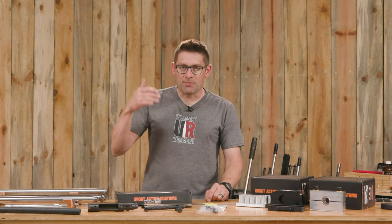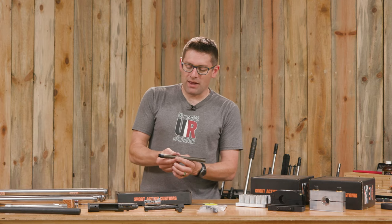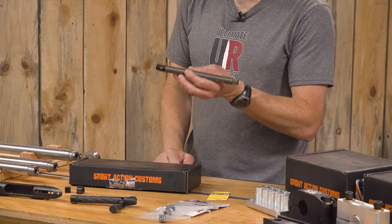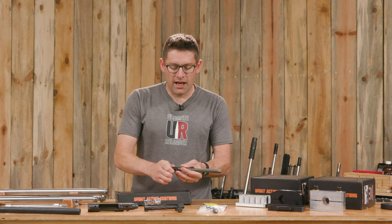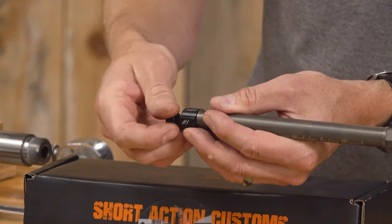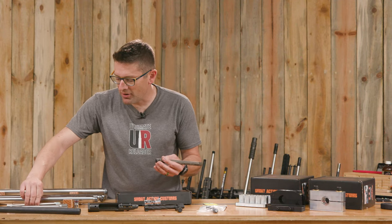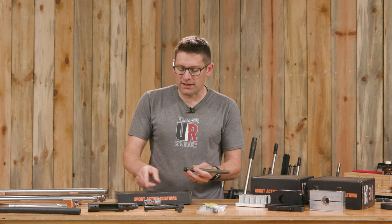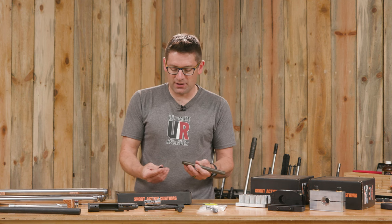Short Action Customs has come up with a modular system that uses the internal surfaces of the receiver to tighten the receiver onto the barrel. It's got a bumper on the end, which is a nice contrast to other factory internal action wrenches that are just stainless steel on the end. It's going to protect the end of your barrel and the inside of the action just a little bit.